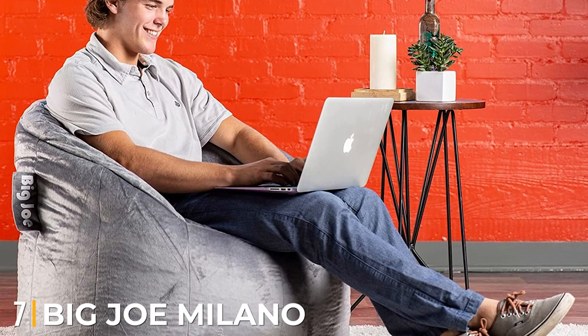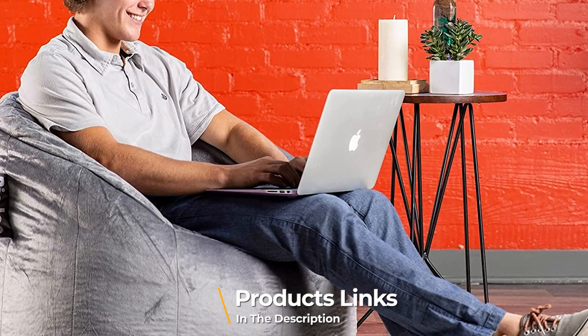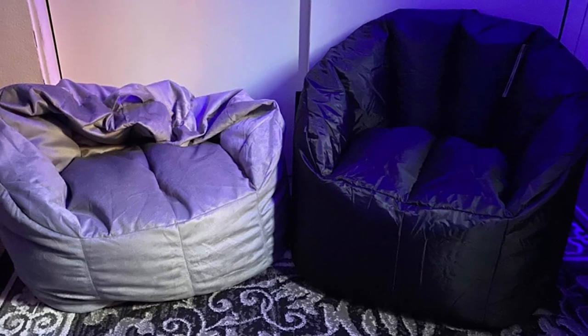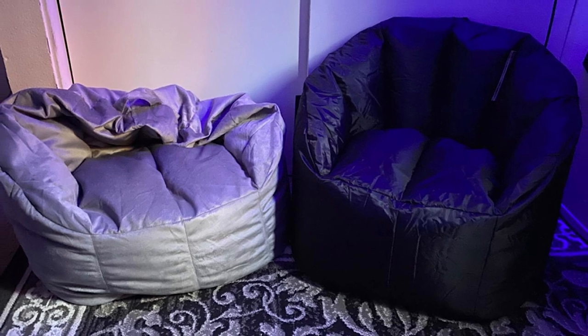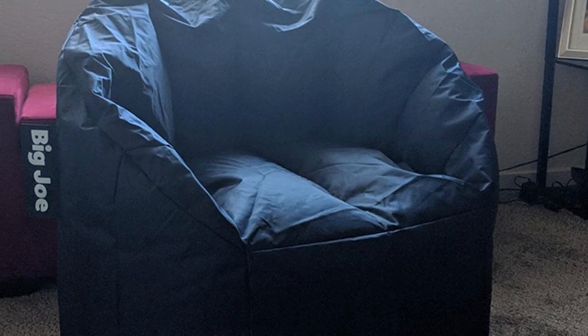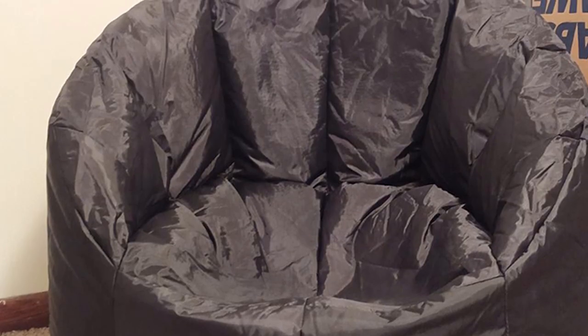Moving on to number seven, the Big Joe Milano Bean Bag Chair. Reviewers appreciate that unlike the traditional shapeless beanbag chair, this one has some structure to it. One says it's much comfier than a basic beanbag chair since it has a back and armrest. Another writes that it's comfortable and the beans don't compress to nothingness — the chair doesn't go flat after a while. It also has a handle, which makes the chair easy to move around. Reviewers say it's big enough for both kids and adults, and many say these seats work perfectly for gaming or laptop use too.